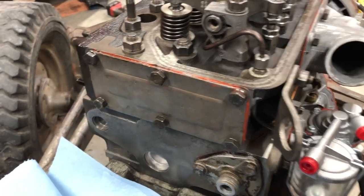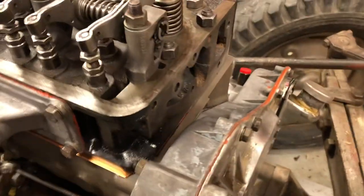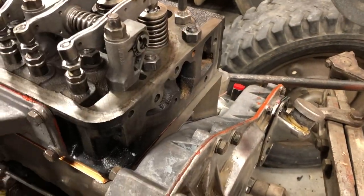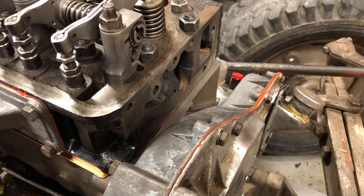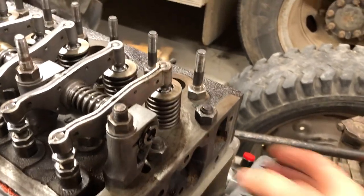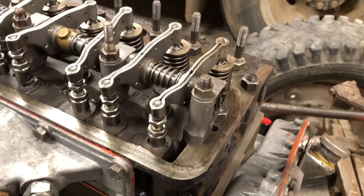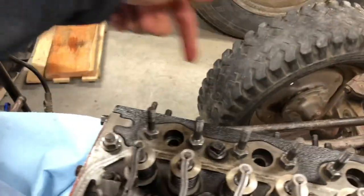And here it is done, it's all on there — pulled it down tight. So next up I'm gonna do the water temperature sensor and thermostat housing. We'll get that cleaned up and mount it on, and then we'll go around the other side and we'll start putting on our little plugs.